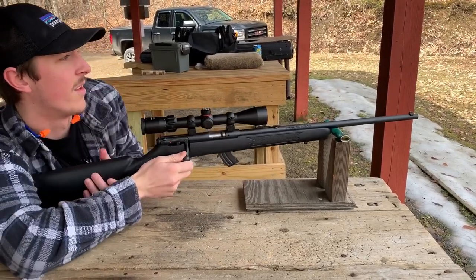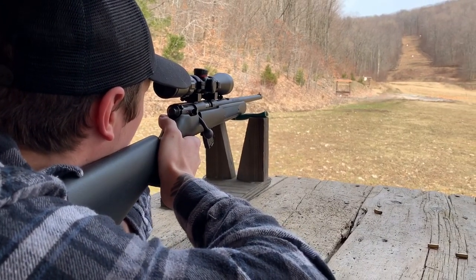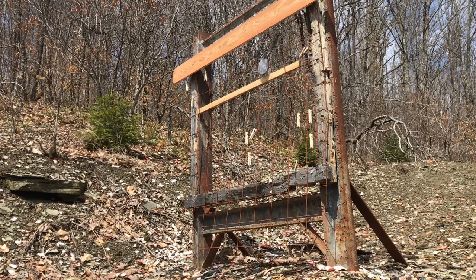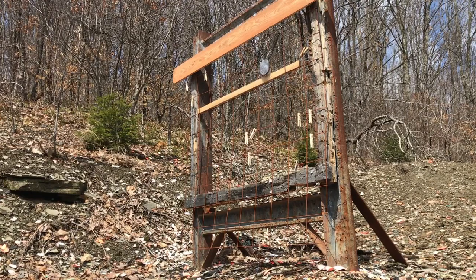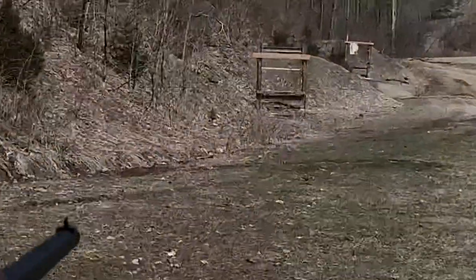Now after reviewing this gun, let's go take it out to the range and test it out. I'll zoom in on the target.